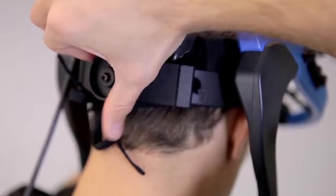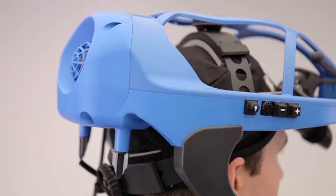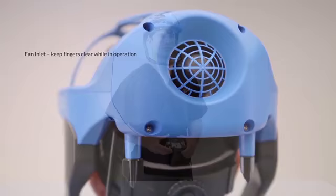Connect the helmet power cable to the battery holster. Insert a fully charged Total Shield Rechargeable Lithium-Ion Battery into the battery holster. The helmet fan will automatically begin operating at fan speed 1. Do not place fingers on the fan inlet while the fan is in operation. Now fasten the battery holster on your waist.